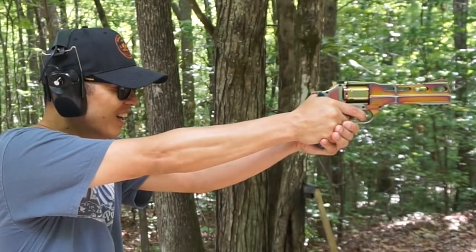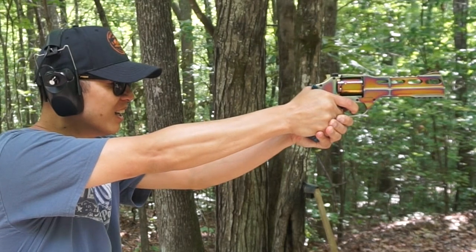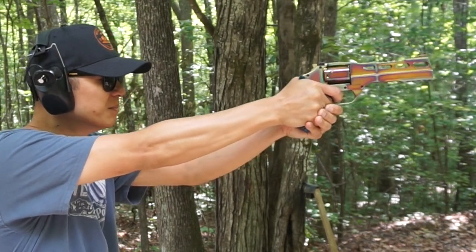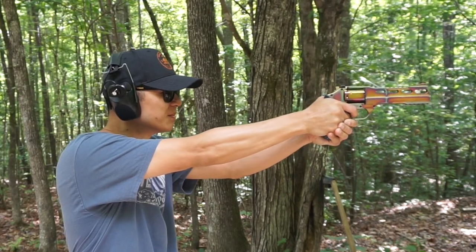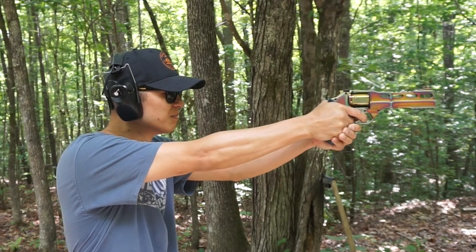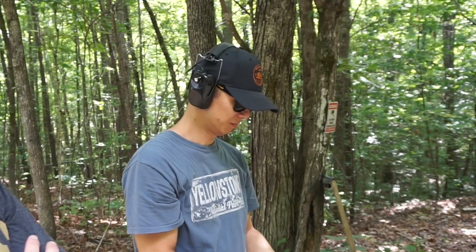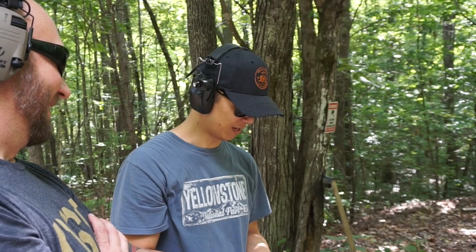All right man, redeem yourself. Holy fireballs. What do you think? That's pretty good. This is a fun toy. I like it. Nice color on it.